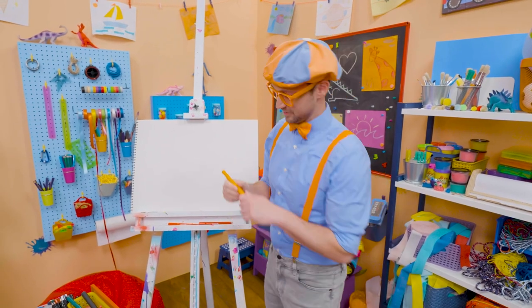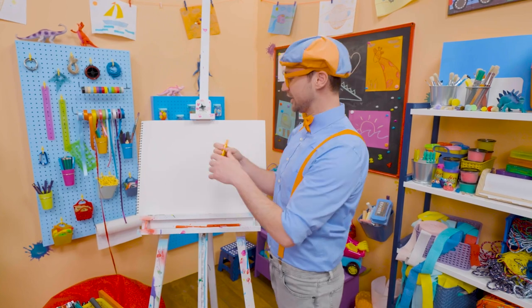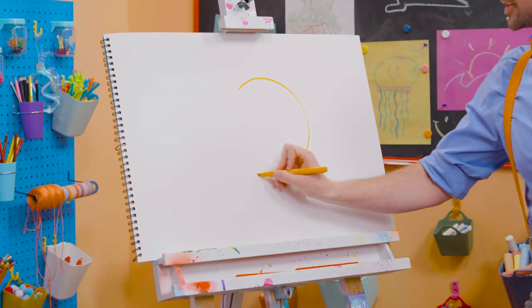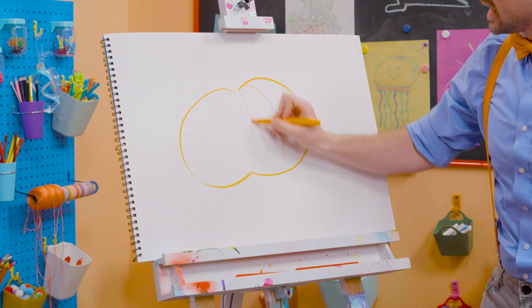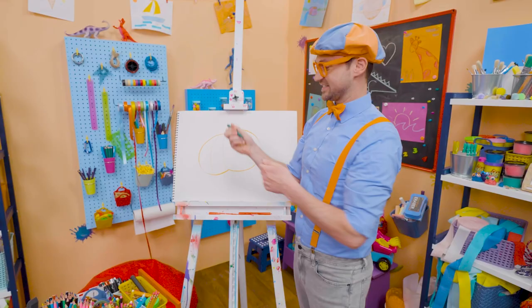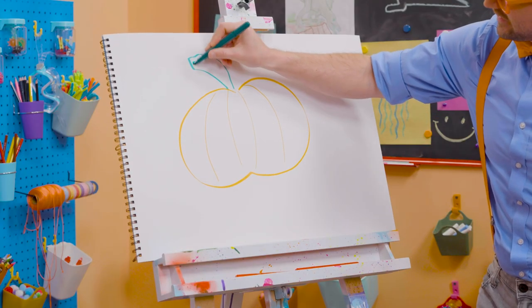And they look really cool. So first, let's take orange because pumpkins are orange. And then let's draw a circle, but it's not a normal circle — it's a squished-down circle, as if you squished it from the top and the bottom. And then let's draw some lines so we can give it some texture. But then we need a stem right up here, just like that. There you go!